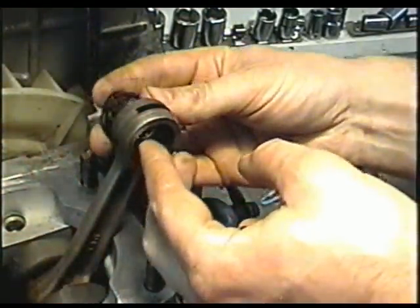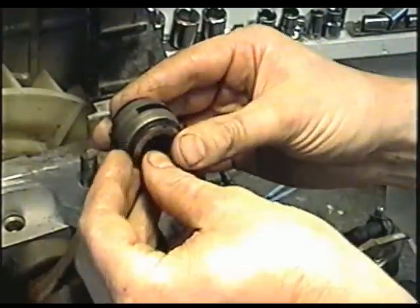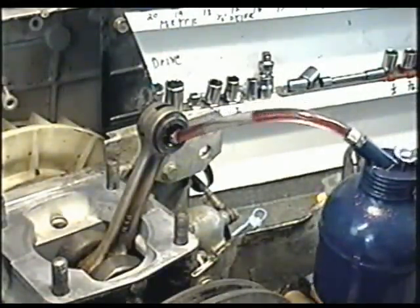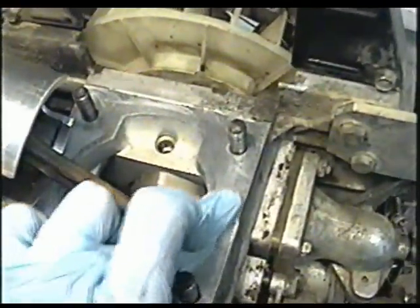Next, you can reinsert the bearing — make sure none of the roller bearings are missing. It's like a little magnet here. I'm just going to spray a bit of penetrating oil to lube it, then add a bit more oil in here.